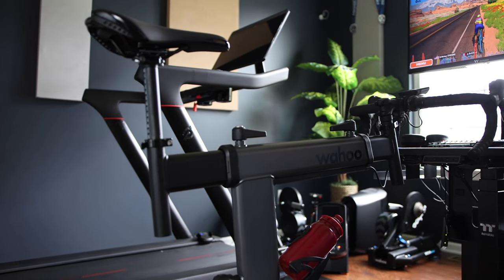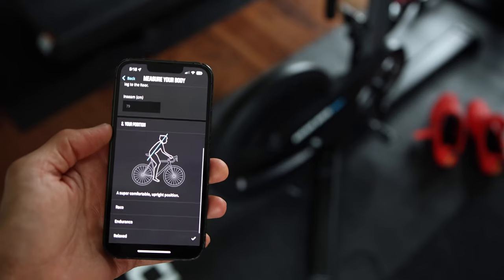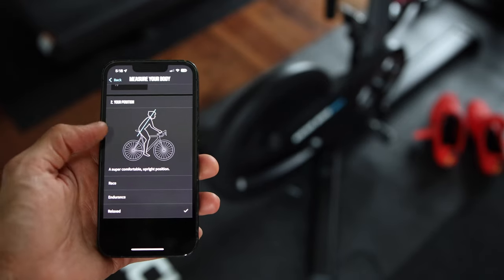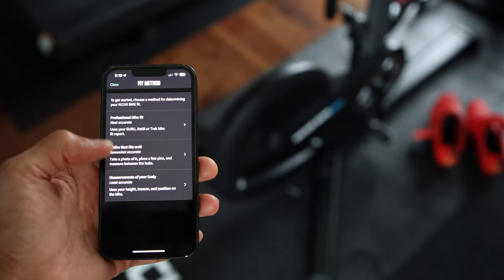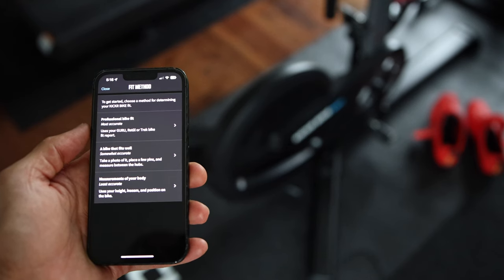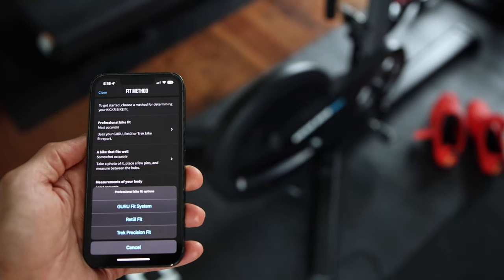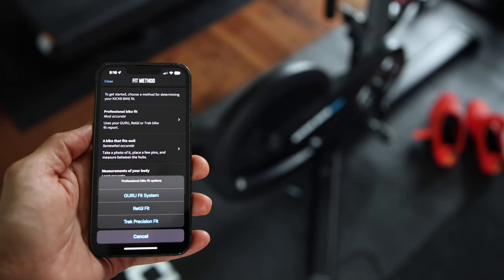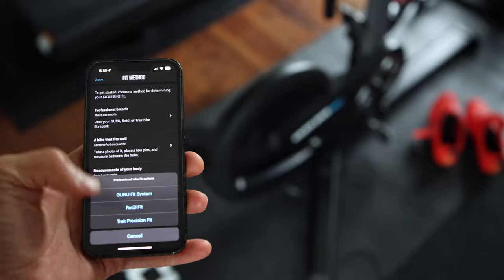Once all that is done, fire up the Wahoo app and it will walk you through the bike measurement process to get it fitted properly and match your outdoor bike geometry using different fitting options available in the app. Whether it's adjusting the height, getting your inseam just right, or tweaking the stack, it is all quick and easy using the easy-to-use levers that Wahoo redesigned from the original bike.